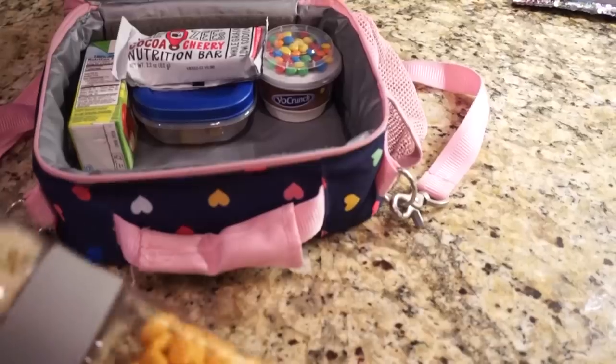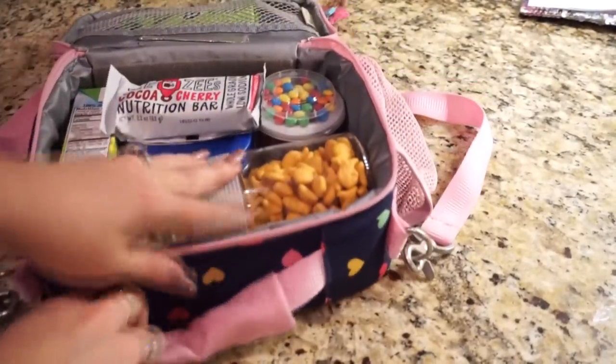The next Dollar Tree thing I'm obsessed with is this snack container. I have been using this thing religiously in my daughter's lunch. It is so perfect — it opens up and has two sides, and it comes with a little container that fits right inside for hummus, dip, ketchup, whatever you want. I stick this thing right in my daughter's lunch, it fits perfectly, and she says her friends at school think it's cool too. Hashtag mom win.